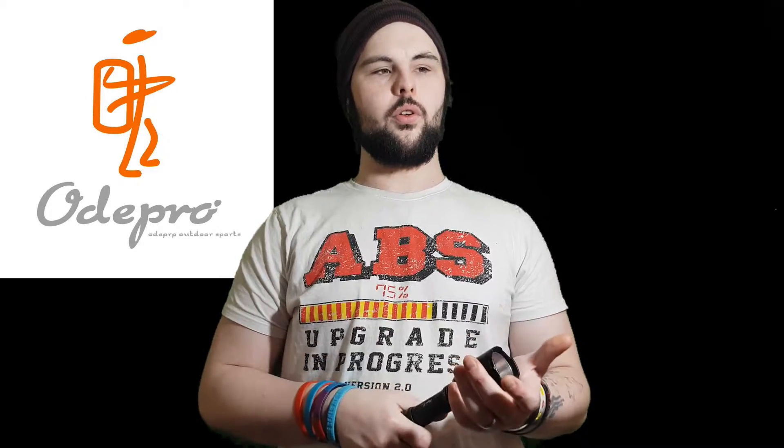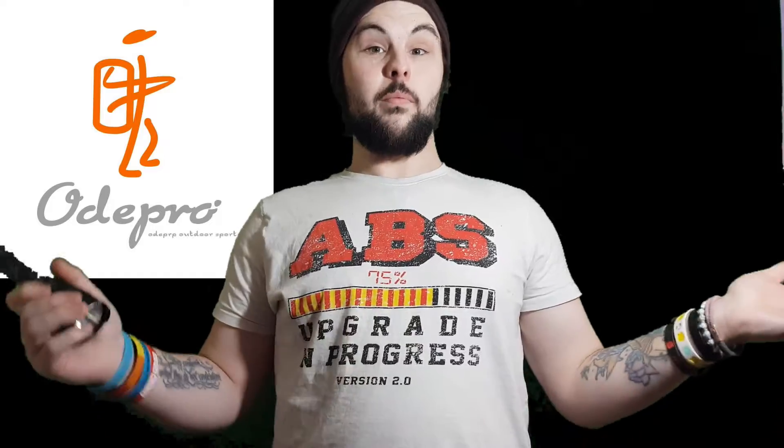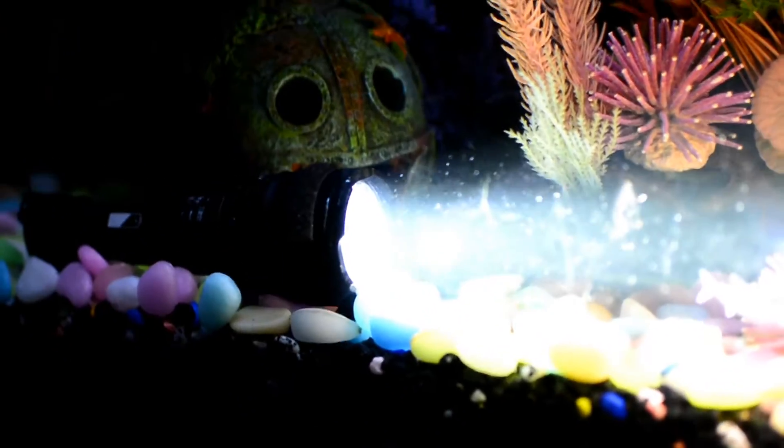Alright guys, I've been showing you the Ode Pro KL421 in the last couple of videos — you may have already seen them. So I decided to do another test. Let's recap: I've thrown it, it's heavy duty, I've dropped it a few times. I put it in my aquarium, and as you can see, with the fish floating around, it's turned on very brightly. That's cool.